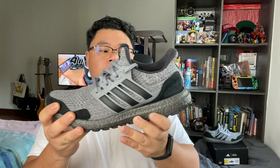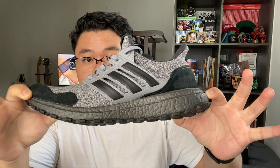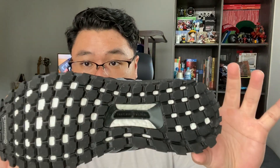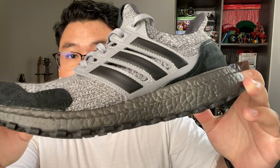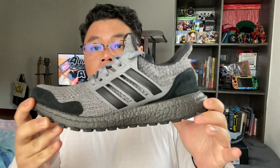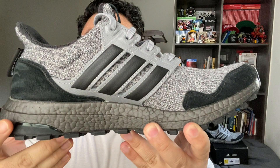This Ultra Boost I believe was built on a 4.0 last — the knit patterns showed that. The main difference is firstly the boost is done up in black, which on regular Ultra Boosts is white, and the traction pattern utilizes the new Continental rubber version, which up close is far more durable and far more thick compared to the Ultra Boost 1.0 and beyond. Here's a 360 look at the Ultra Boost Game of Thrones House of Stark.